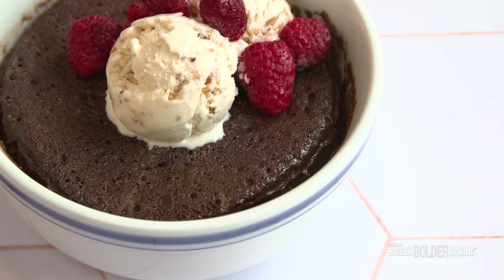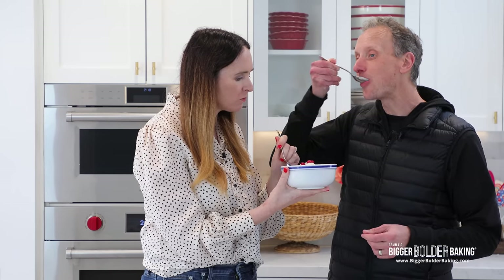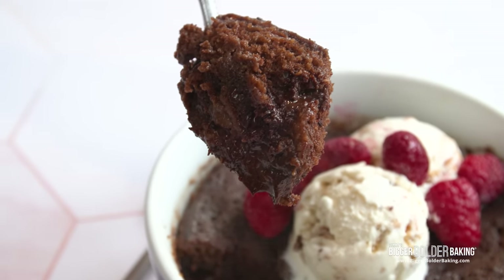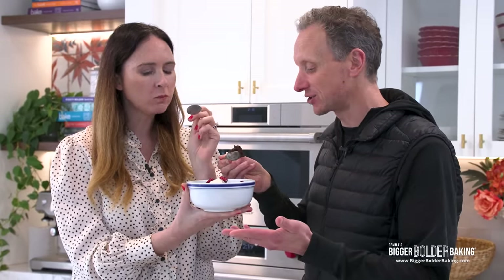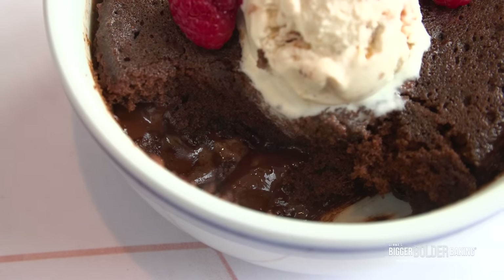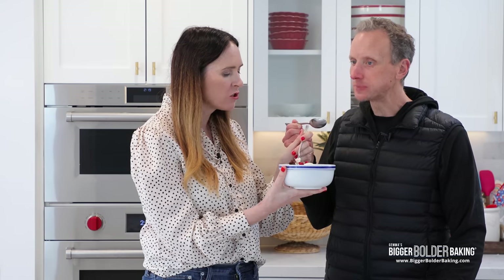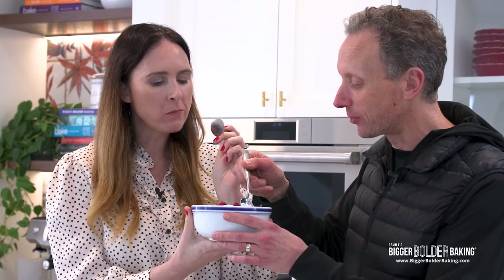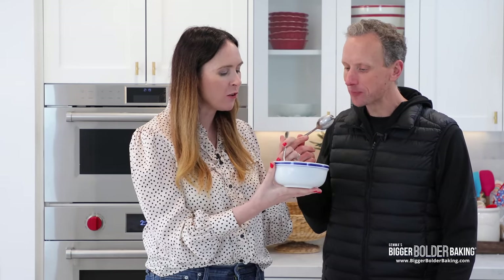Lava cake is one of my favorites. Oh this is good. This is really good. The cake is super moist — as the microwave does a lot of times — but you've also got the ooey gooey bits in the middle that are incredible. Yeah, it's like saucy right? Dig right down into the bottom and that's where the lava is. It's of course always good with ice cream, highly recommended. This might be one of the nicest things that I ever did for you for Valentine's Day.